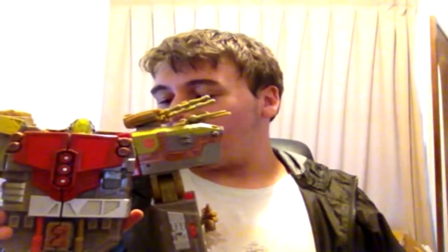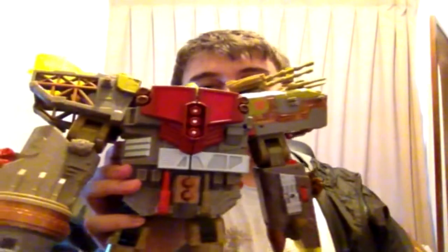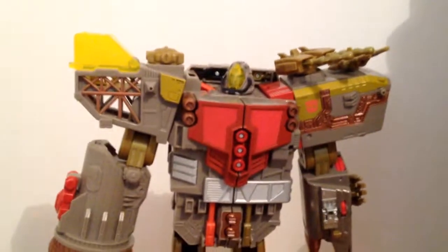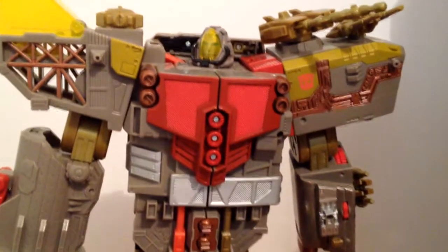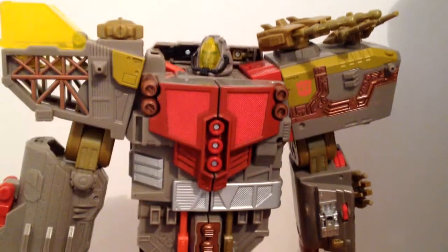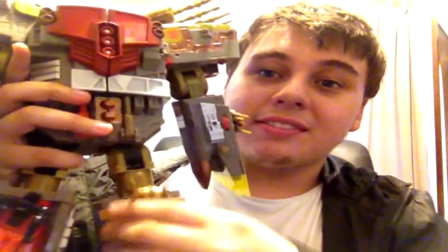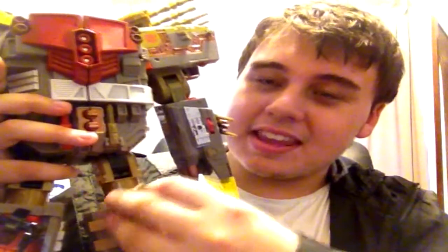Holy combined mode Batman — Omega Supreme's robot mode from feet to body to head looks amazing. I remember seeing the original Energon Omega Supreme and this guy without a doubt is better than that. The turrets still rotate on him, the arm turrets, and even this crane little doodad still rotates individually — and so do the knee turrets. The arm still rotates and can grab stuff.